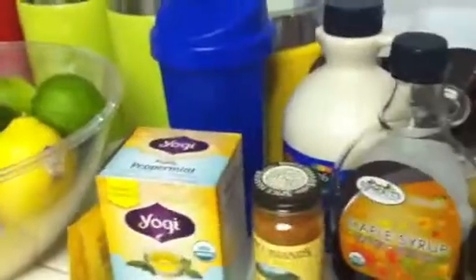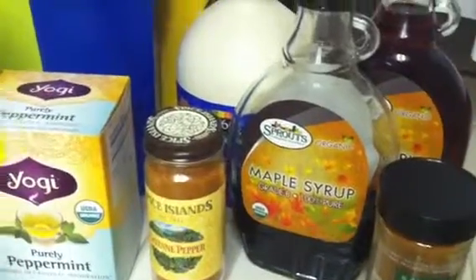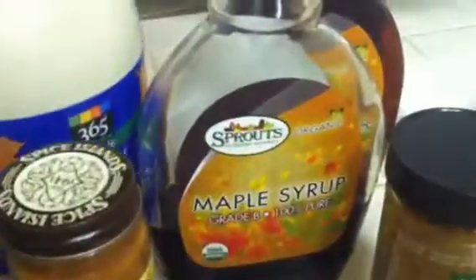You'll also need limes and lemons, cayenne pepper, and grade B organic 100% pure maple syrup. You can get it at Sprouts or Whole Foods. This is the one from Whole Foods that I prefer — it's certified organic. I have a backup maple syrup as well, but this is the one I preferably use.